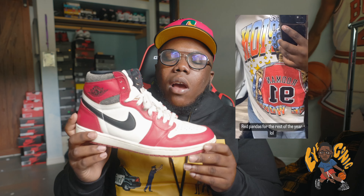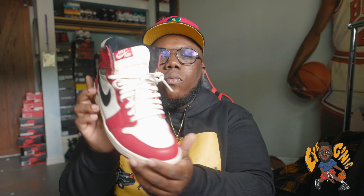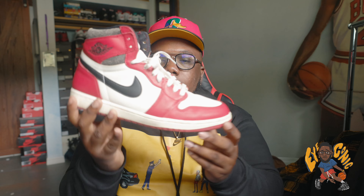I strongly suggest y'all don't be afraid to switch out the laces. The safe way is black laces, but when you throw on those white laces it really gives the shoe a pop. Throwing on those tan or cream-white laces has allowed me to get so many fits off with this shoe in so many different ways — getting off creams, greens, browns, oranges.